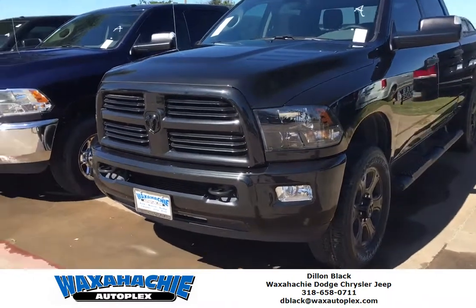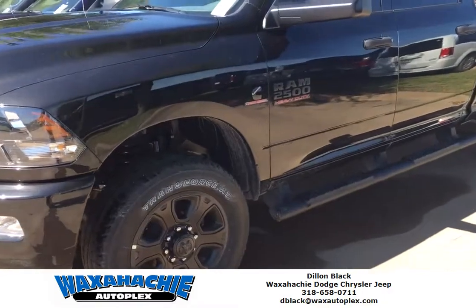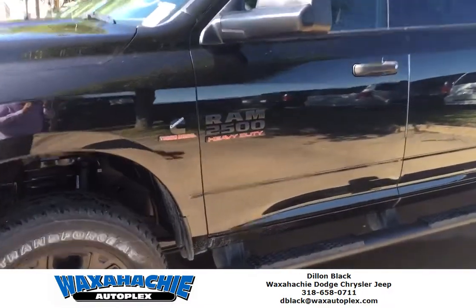Hey guys, this is Dylan over here at the Waxachi Auto Flex. Today we're taking a look at this all-black Ram 2500 with the Cummins.